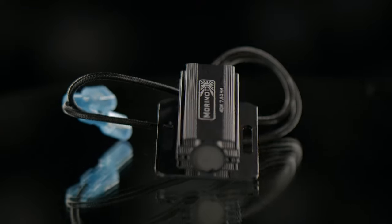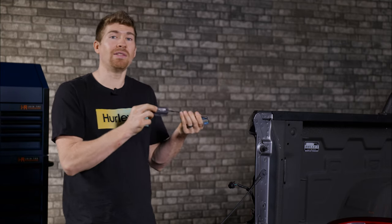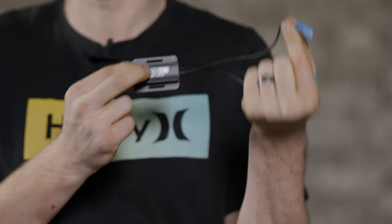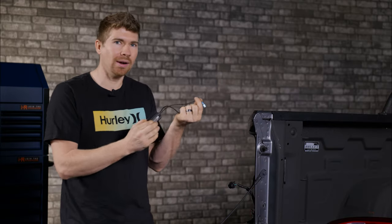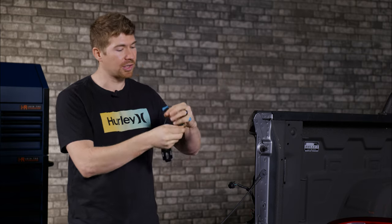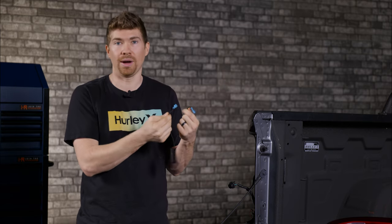In order to replicate the resistance we need to add a resistor. This is a Morimoto 7.5 ohm resistor. It's got two wires coming off of it — one of them is going to be connected to your turn signal wire, it's going to receive power every time it blinks, and the other wire is going to get connected to the ground wire.